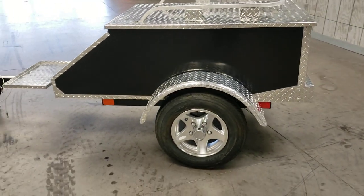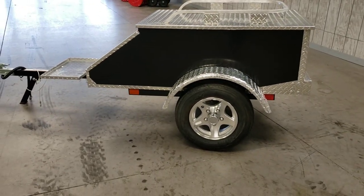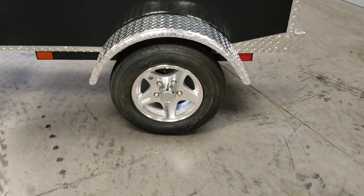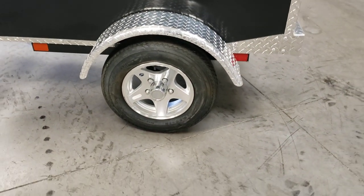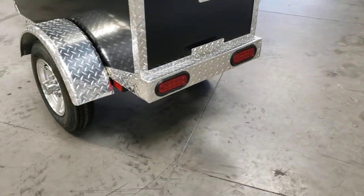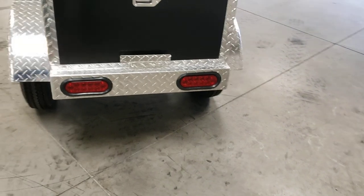There are reflectors on both sides, 12-inch aluminum wheels, the tires are in really good condition, and the taillights are LED taillights.